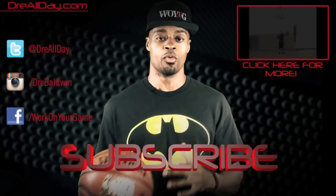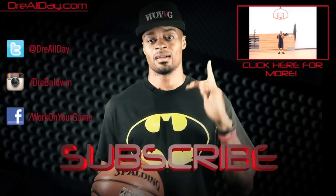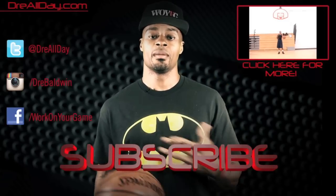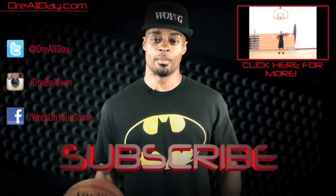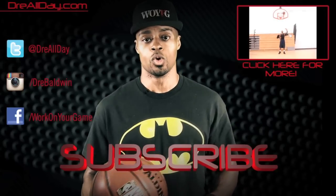Thanks for checking out this video. Make sure you check back next week the same day to catch more tutorial content. Check out all my favorite content up here, all my social networks you can follow me over there. Make sure you are subscribed to catch all my new content coming out on this channel every single day. Work on your game.